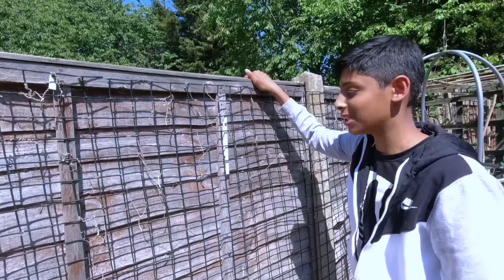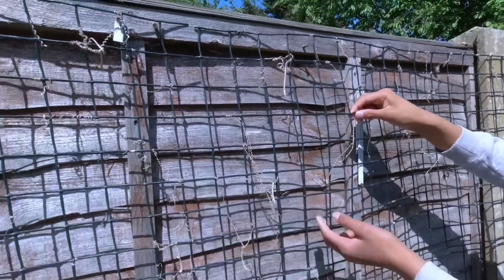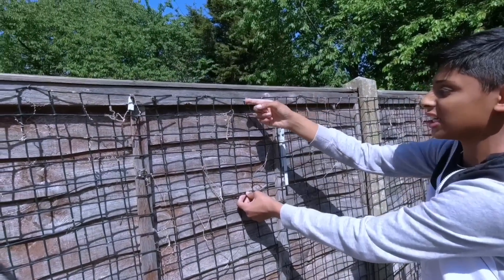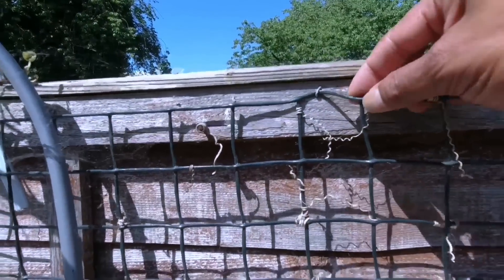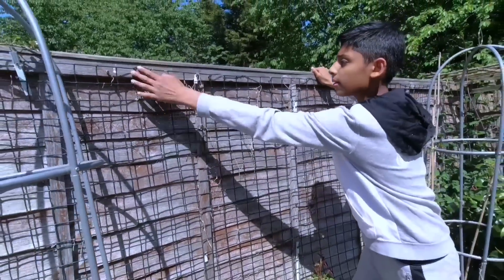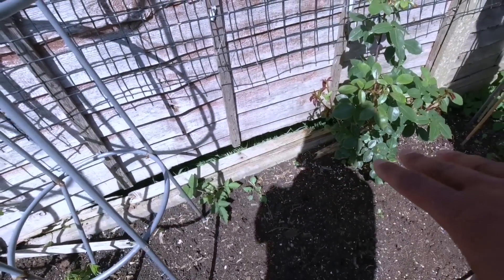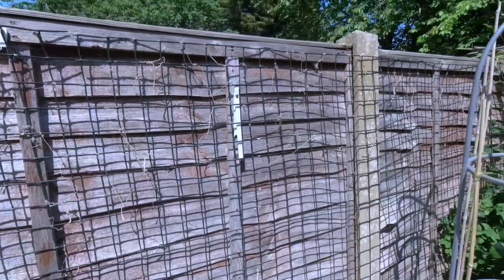This is very simple - this is plastic mesh. You can buy it from Amazon or your local garden centres and hang it on your garden fence using a stapler. It's very simple. If you grow your khodu plant, cucumbers, or bitter gourd and get them to climb onto this mesh, it will work as a trellis.